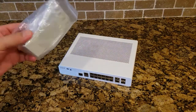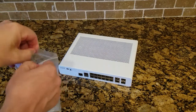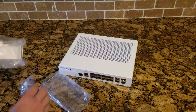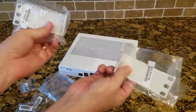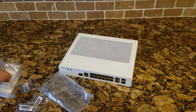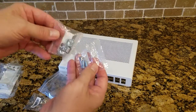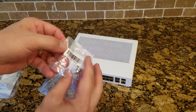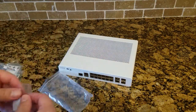It obviously comes in a box, but I took it out of the box already. Single bag — inside the bag we have two ears. These are extension ears, so they're going to extend out from the sides of the switch for a 19-inch rack. It also comes with rack screws and rack nuts if you need those, but we're not going to use those today. It just comes with four small screws to screw those onto the mounting holes.